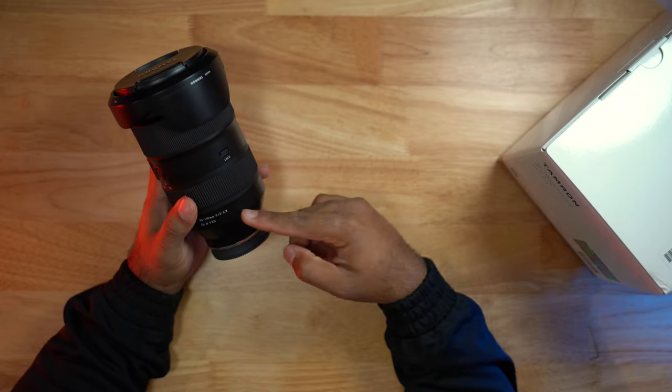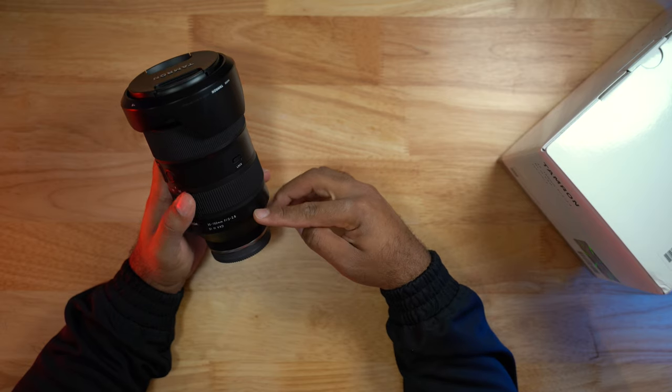This right here is a Tamron 35-150mm f/2 to f/2.8, and it might be the best or the only lens that you need in your camera gear.